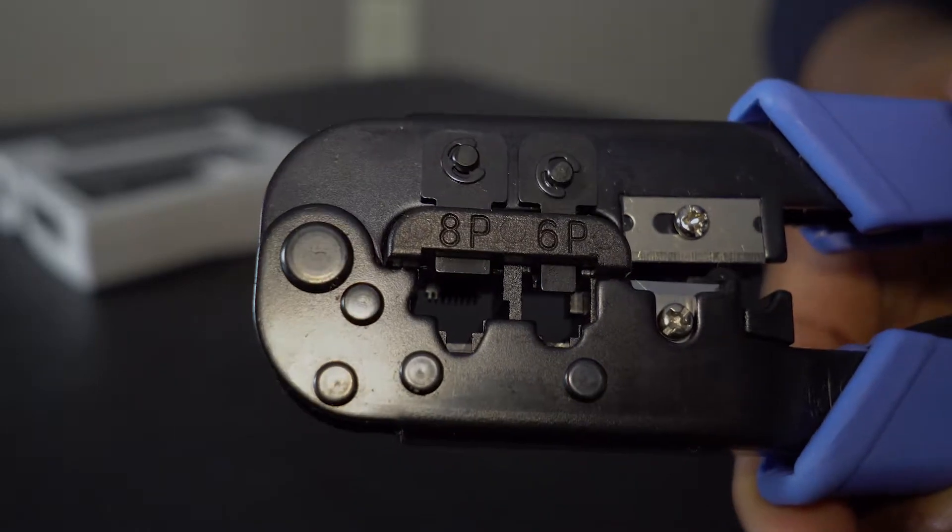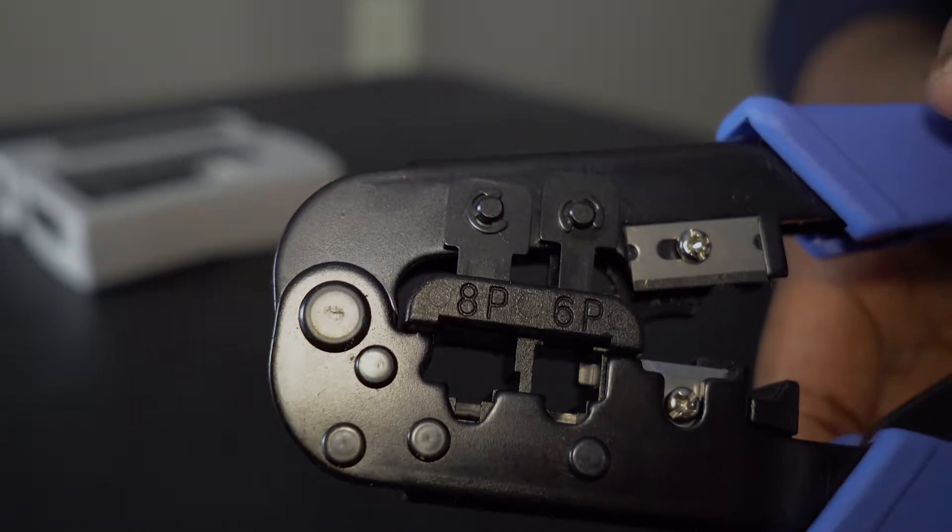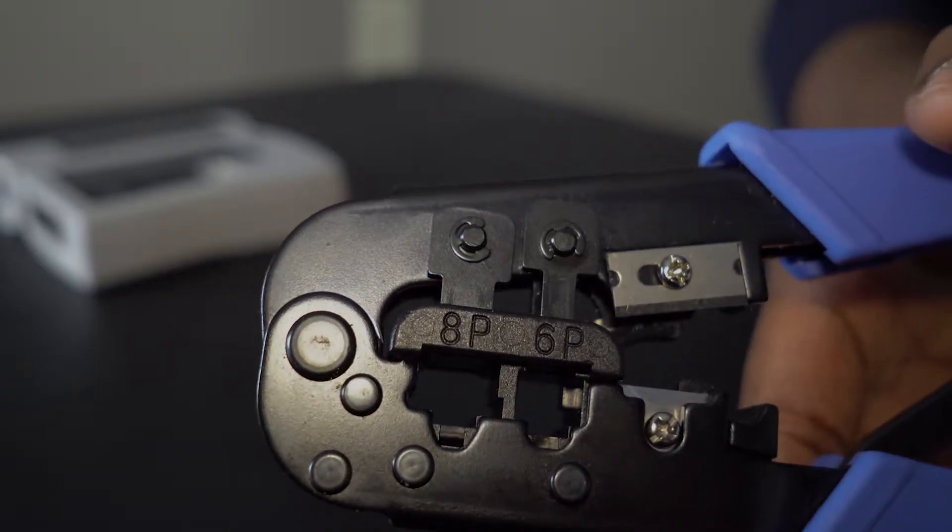I'll talk about it as I go through the video so you can get an idea of alternative pieces of equipment you can use if you don't have these tools. This is the crimper and this is the plastic part — this is how you lock down the plastic part to each end of the ethernet cable.